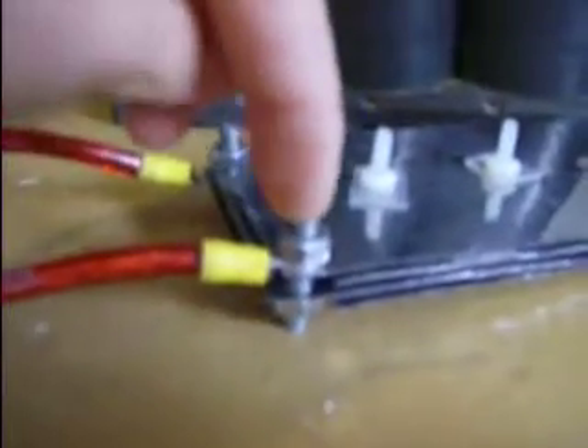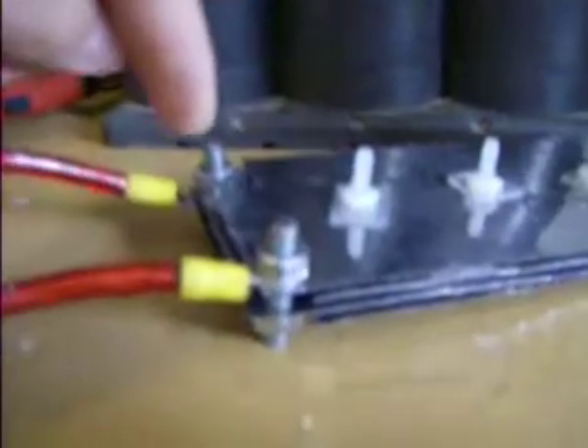Hi guys, this is a cell that is completed to show you how to do it step by step. Check my other videos — I tapped in some new threads, put the bolts in, and hooked up the wires. Now it's ready to try.